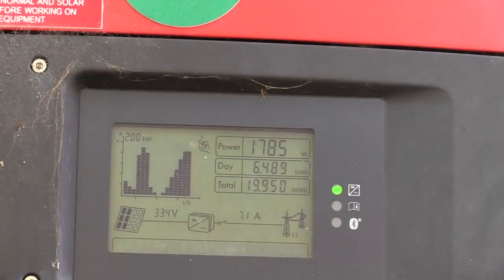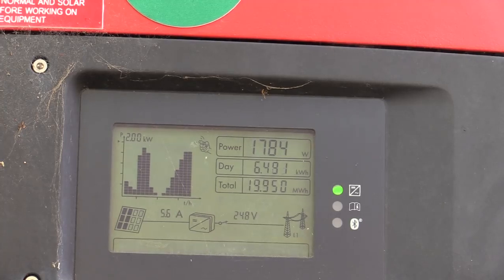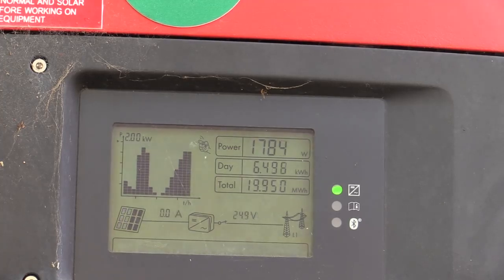If we have a look at the display there, it's currently generating almost 1800 watts at the moment, because it's practically winter here in Sydney. So we're still not going — of course you don't expect your full 3 kilowatts out of it in winter time anyway. But you can see we've exported 19.95 megawatt hours. We can almost round that to 20 megawatt hours over the 5 years.